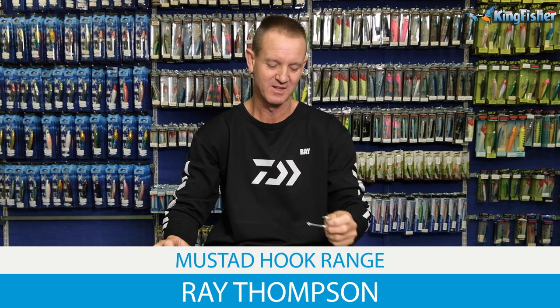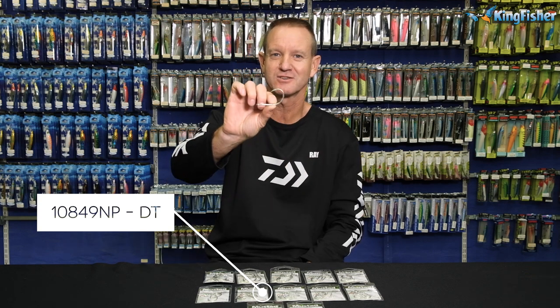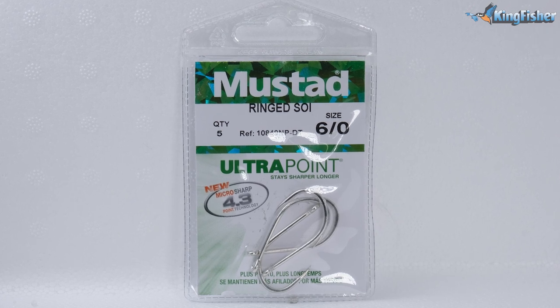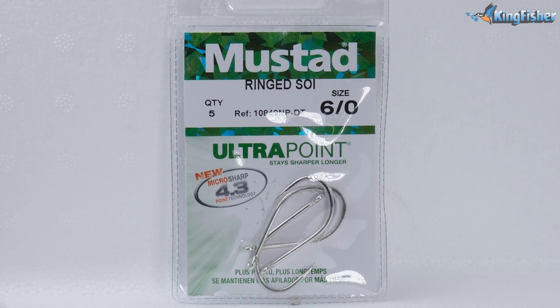Guys, I'm talking about our Mustad ring size hook — a 10-8-4-1-NP-DT. This is it. If you're a rock and surf angler, this is the hook to use. It was designed a couple of years ago for our rock and surf conditions.